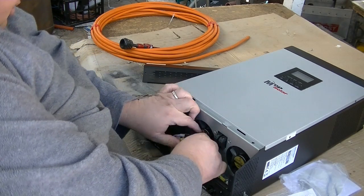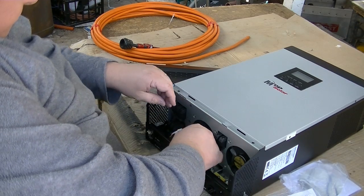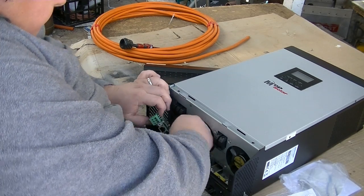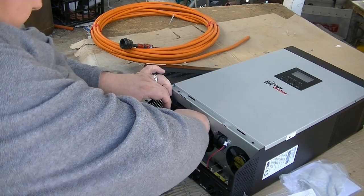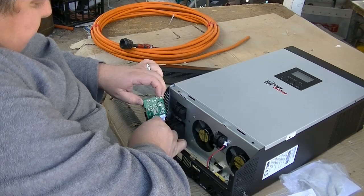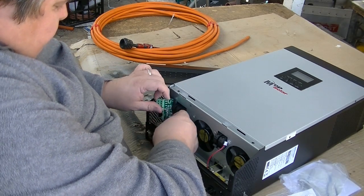You're going to unplug the little black and red lead carefully, then fold this one up out of the way. Then you've got to unplug the two cords and stick them up out of the road so they're not in your way.